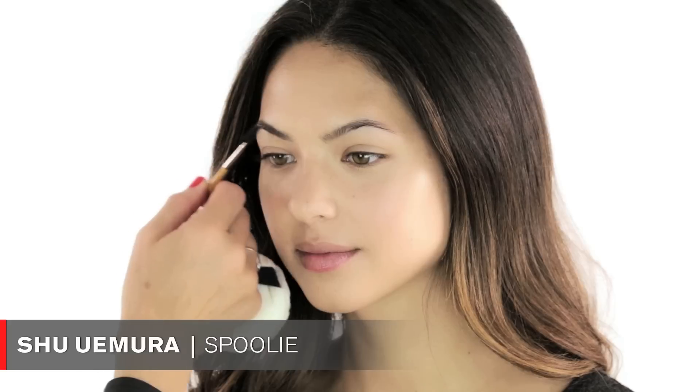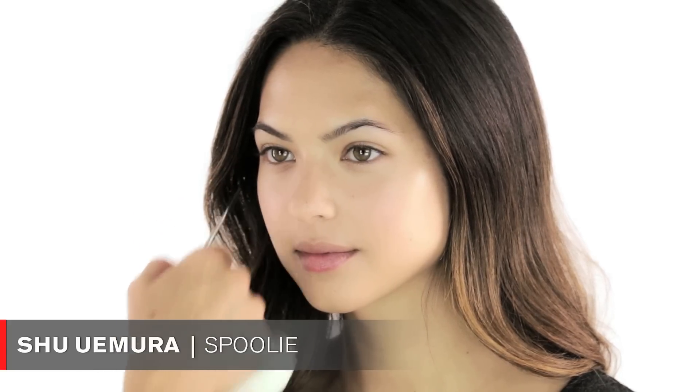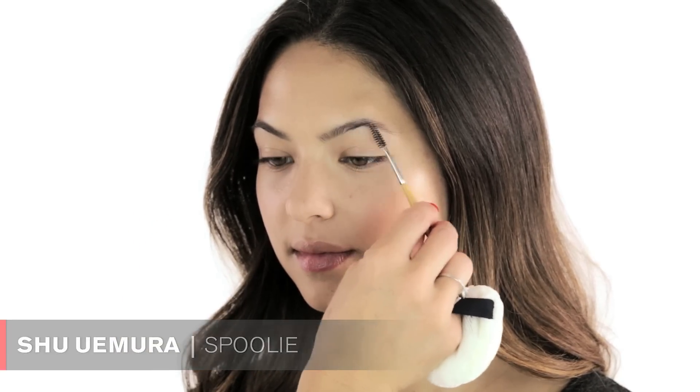You can just take a little spoolie and brush the brows up, or you could use a little bit of brow gel — whatever you have on hand works best.